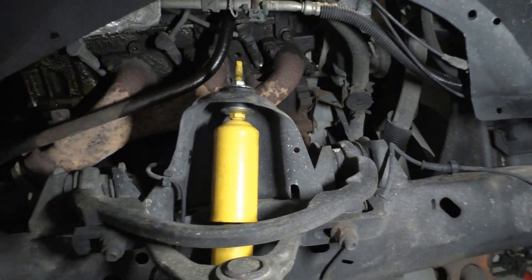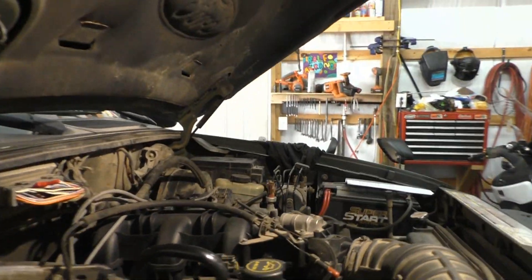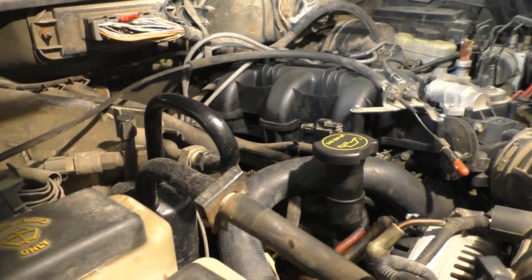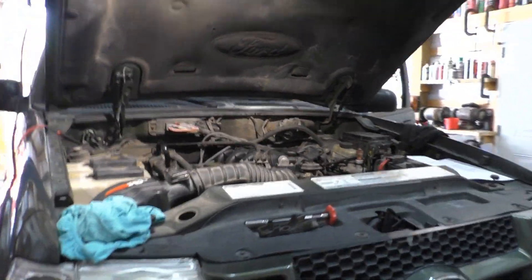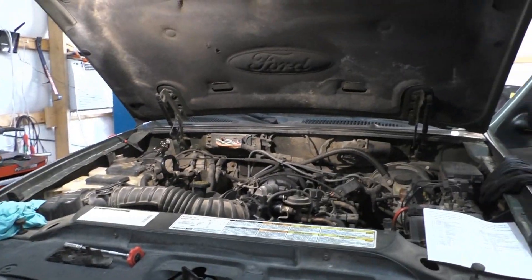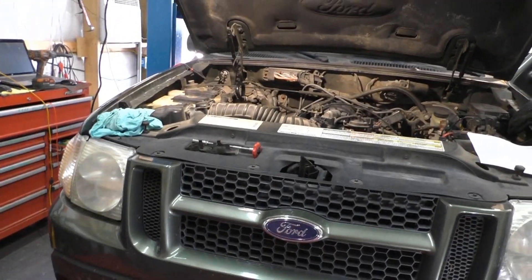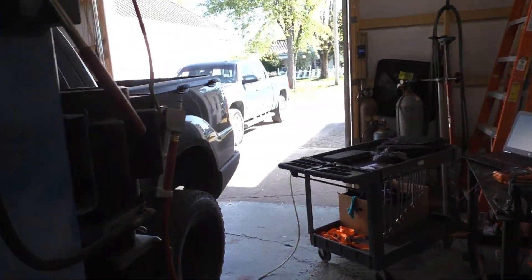First thing we're going to do is check the oxygen sensor and replace it before I even get into the misfire on number six cylinder. Number six is actually on the other bank — cylinders four, five, six are on the driver's side. I know it's bad, but thinking you know something versus proving it are two different things.